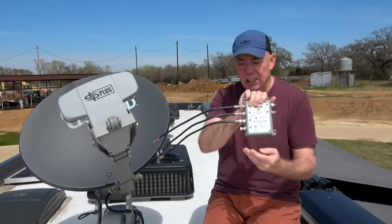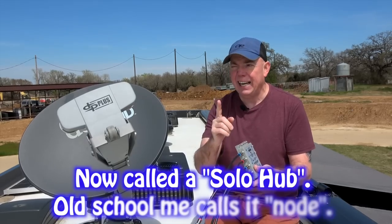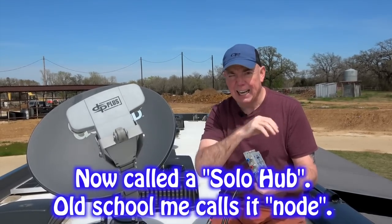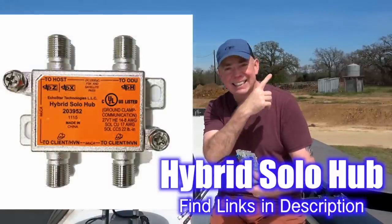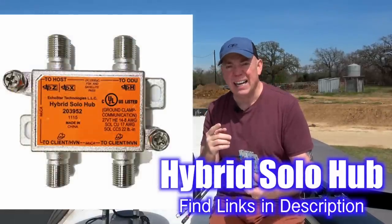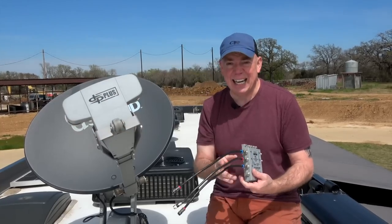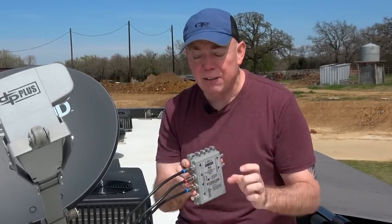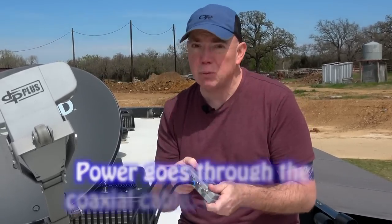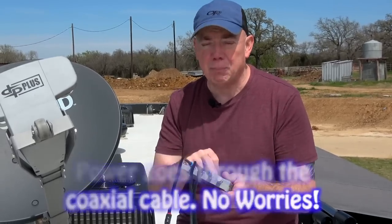Again, DPH 42 switch — that's what this is. And then simply, all you're going to do is put this switch in. You're also going to need a solo node. The solo node looks like this — it's a very small device. And the switch also comes with a power adapter, which you need to put on in order to send power up to the roof.